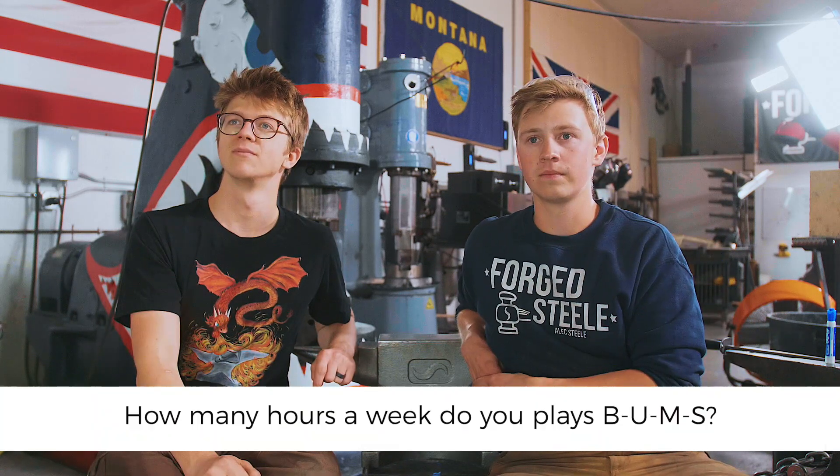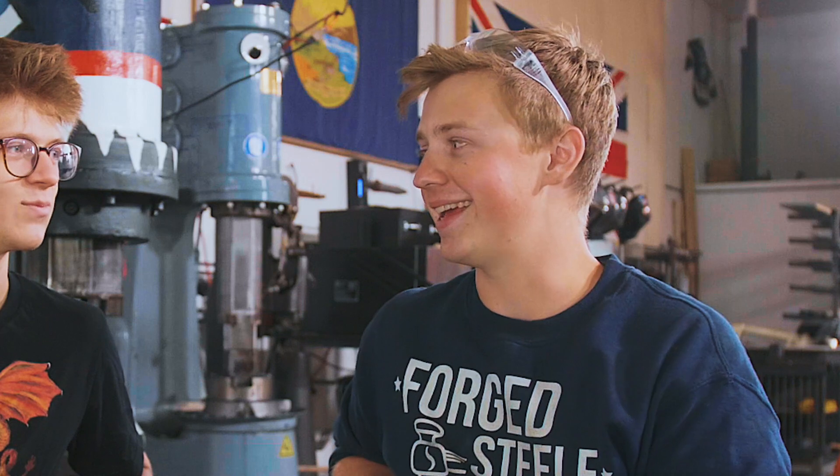Helen wants to know: how many hours a week do you play Bums? Callan is one of the gentlemen who works in the office here. Bums is not what it sounds like — it's a soccer game where you kick the ball and if they don't get it to another person in one bounce or less, they get a letter: B-U-M-S. If you get an S you're out, and then the whole team pelts a football at you against a wall. We negate that last part, but we play it at least once a day as a team-building exercise.